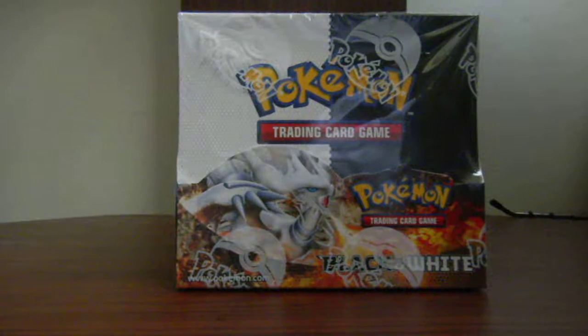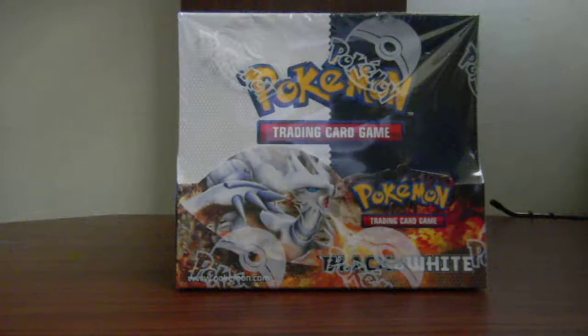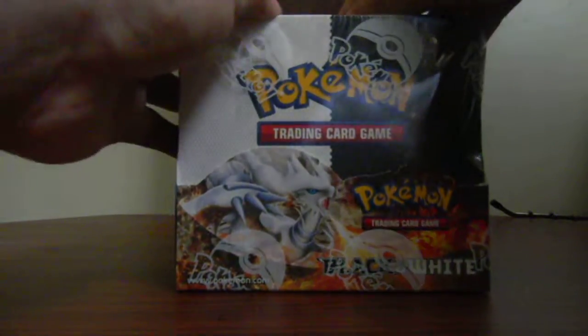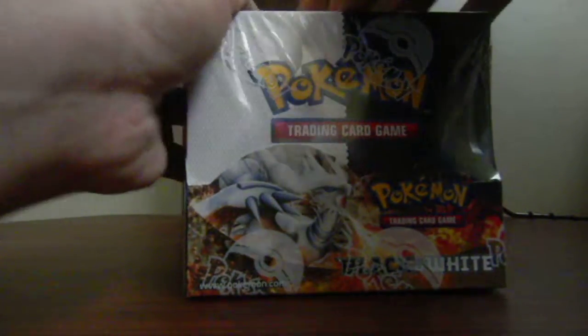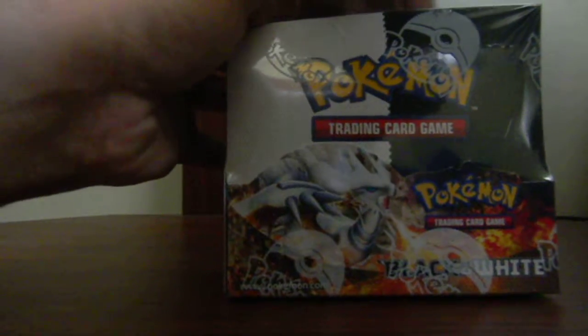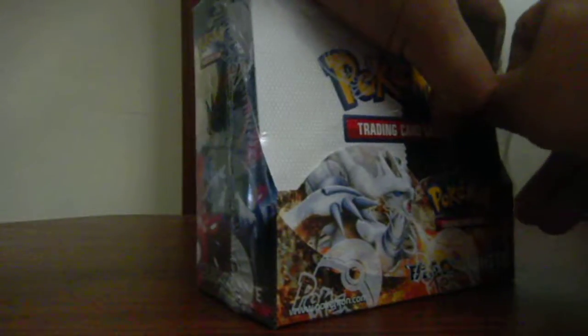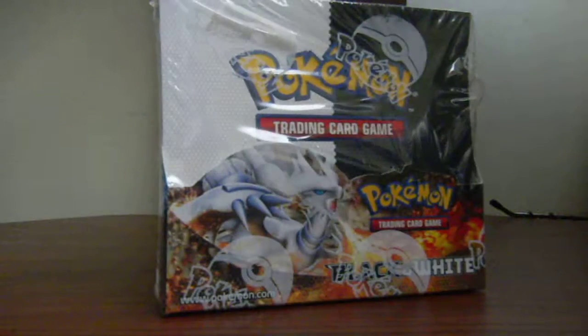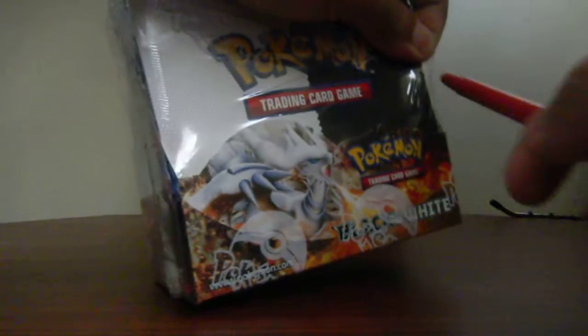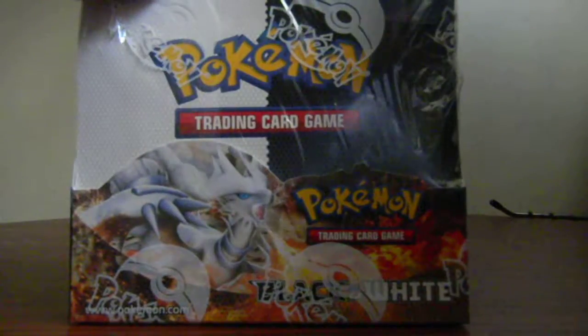So I'll be opening my first booster box which is super exciting for me. So here we go. Like I said I got this box from Troll and Toad. Let's see if I can open this. I think I'm going to need assistance — I should have brought my scissors for this. I don't like using pens but I have no choice.